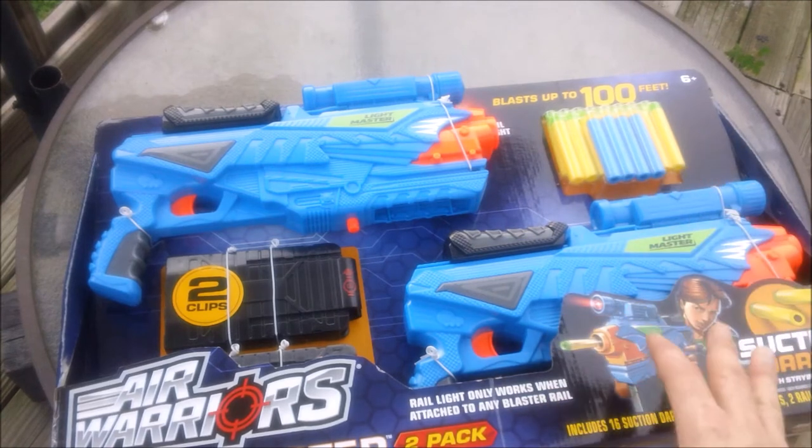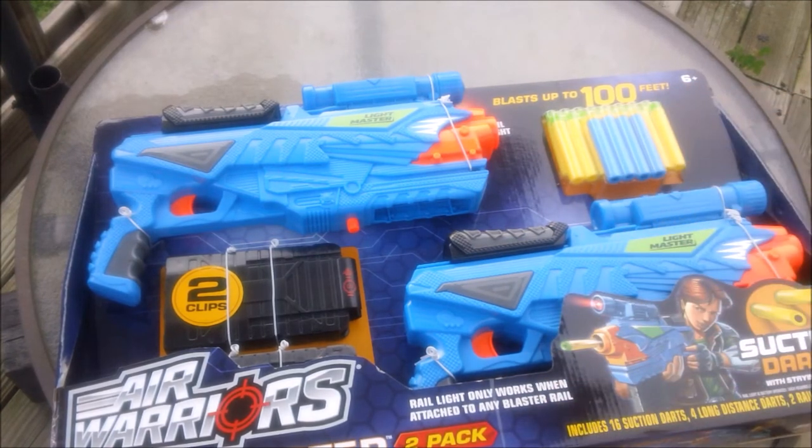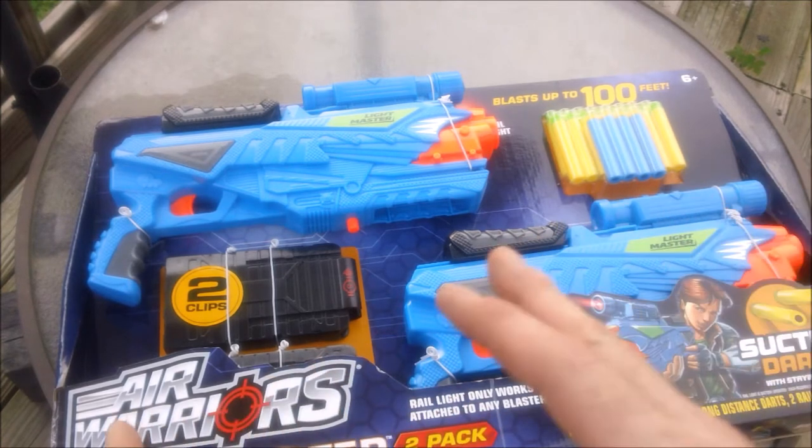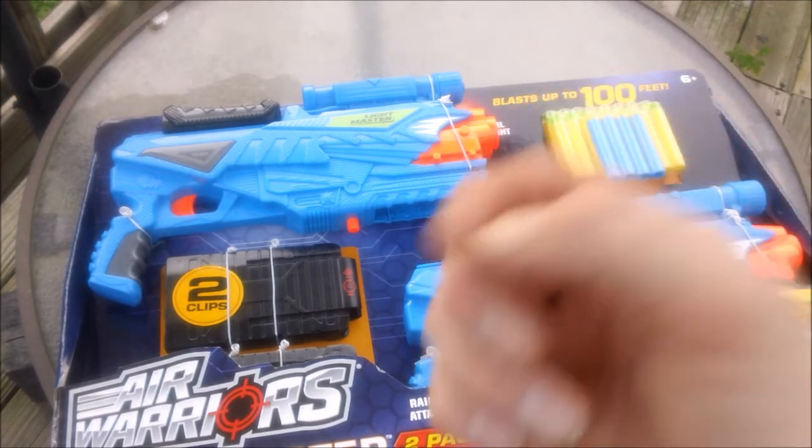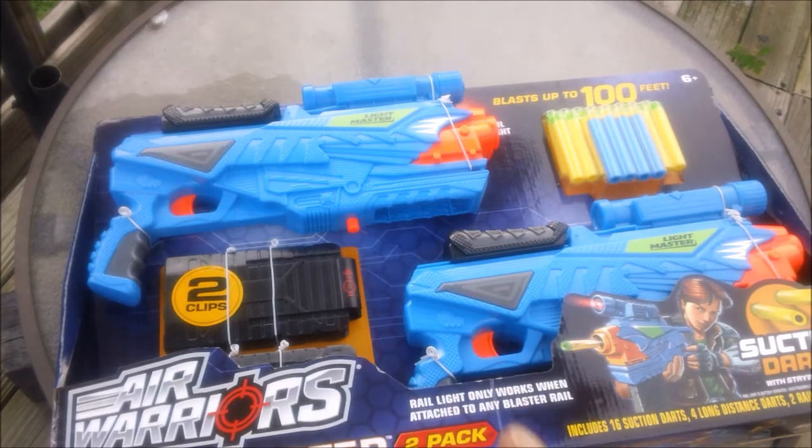So what is it? Is it worth it? And how does it perform? Well, I've already reviewed the Night Attack and I've even modded some of them — I love the blaster, it's a fantastic thing. For those of you who aren't familiar with the blaster and haven't watched it on my channel before, I'll put a picture of it up right here. Check that out right now.